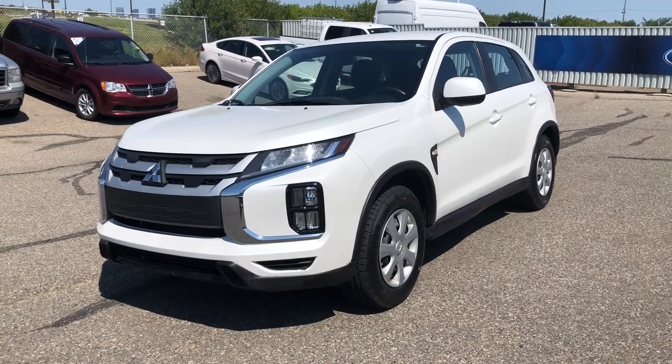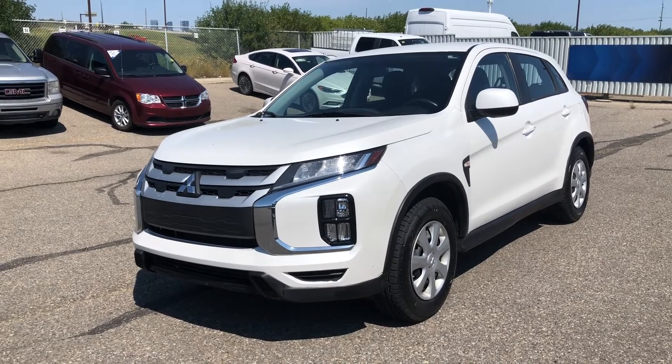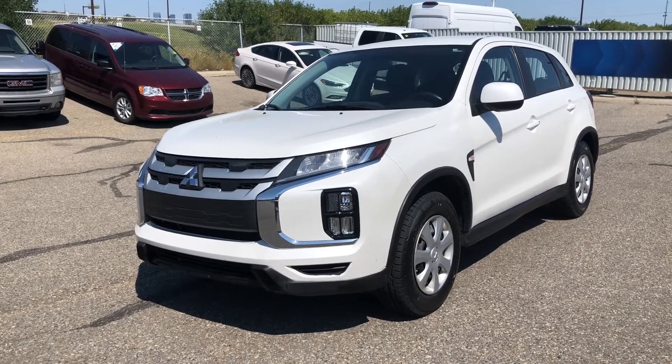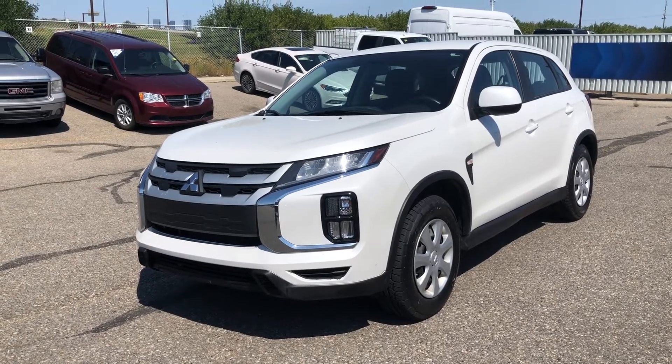Your overhead console includes the interior dome lights. Thanks for watching. For more information on this Mitsubishi RVR, give us a call at 587-871-8293 and quote stock number 22MU-3308A.